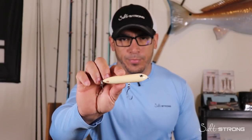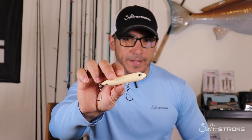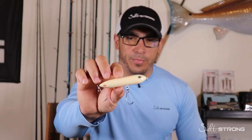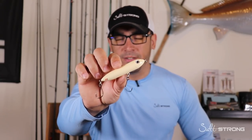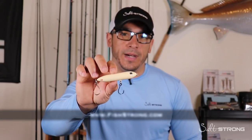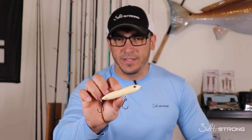Hey, this is Tony here with Salt Strong. In this video I wanted to share a very simple trick and a big mistake a lot of people make when retrieving topwater lures, to help you start catching more fish. The lure you're going to see in the clip is our custom Moonwalker, made here at Salt Strong. You can find them at fishstrong.com, and if you are an insider member you get a really good discount on all tackle on the shop page.